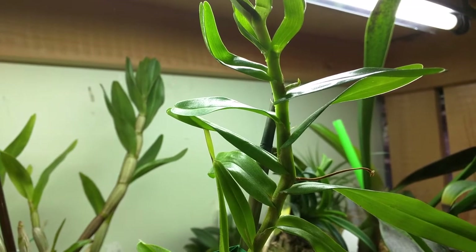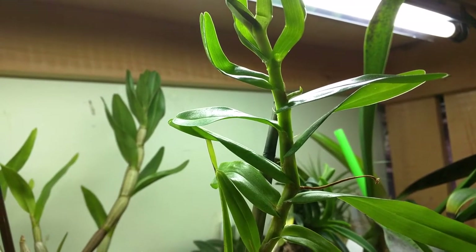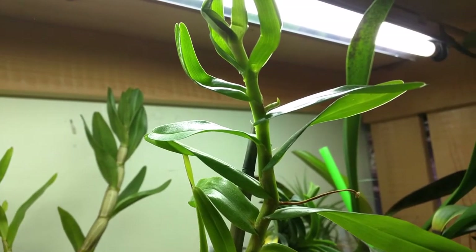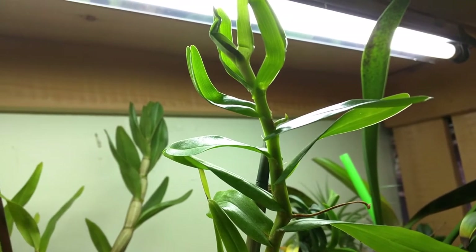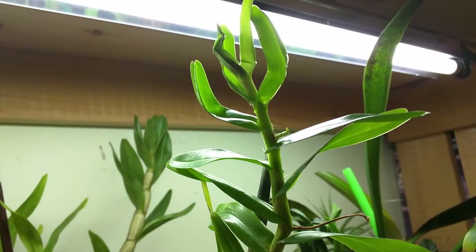This is my Angraecum germanianum and it decided to push out another spike. I still don't like the way the leaves are growing at the top. My intention was to spray the area every morning to increase the humidity but I just haven't been doing that, so I think that's part of the problem.